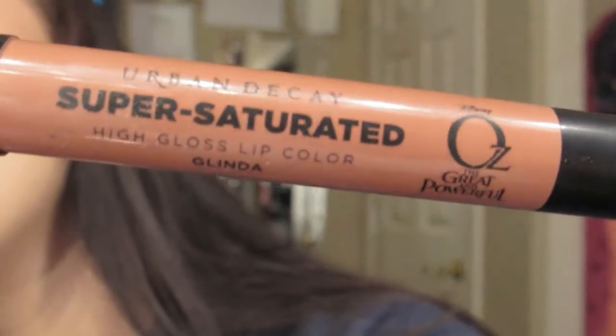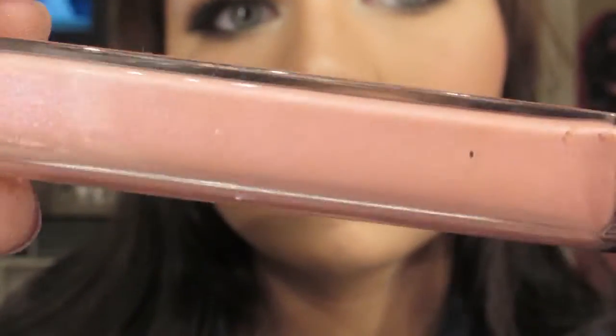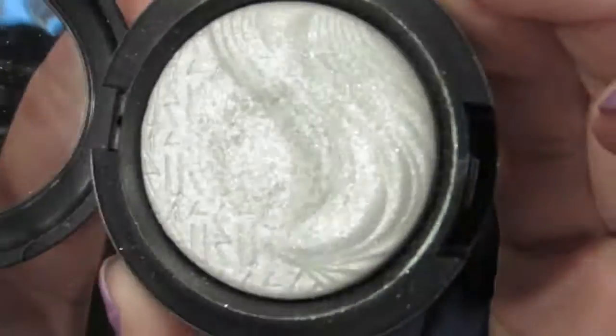I'm also taking the highlight down my nose and along my cupid's bow. Then taking my Urban Decay Glide-On pencil in Glinda, I am placing that all over my lips. After I did this I realized it does come with lip glosses and I completely forgot, so really any of the lip glosses it comes with will look absolutely amazing with this look. Then I am taking my Revlon lip gloss in Crystal Lilac and going over that to give it more of a glossy finish and to help my lips look plumper. I'm taking Zestful again and applying that to the center of my lips.